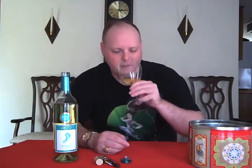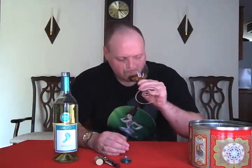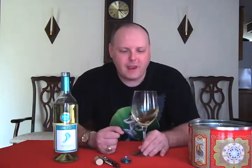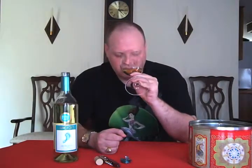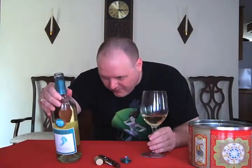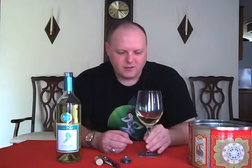It's Moscato, it's going to be sweet, it's probably going to be pretty good. So right now I'm getting peaches, lots of nice fruit in there, really pleasant nose. The label I think says I'm supposed to get apricot. I might be getting some of that too. I don't have a lot of experience with apricots, so I'm definitely getting the peaches. Let's see how it tastes.